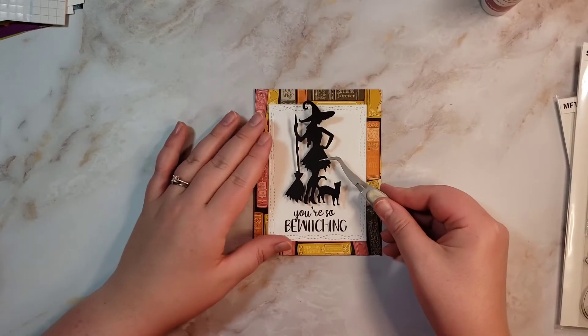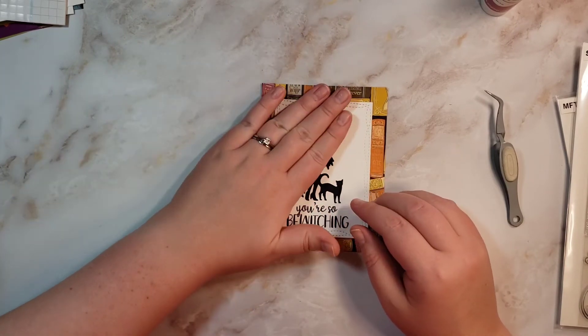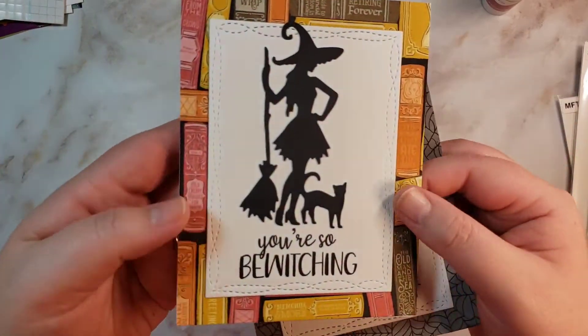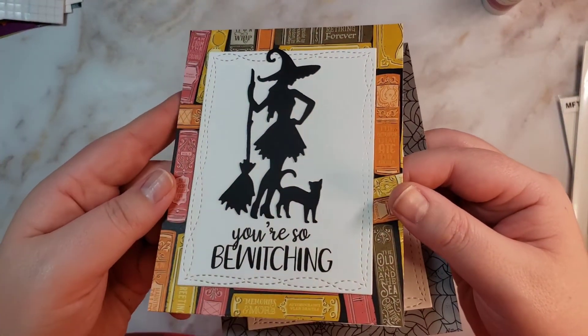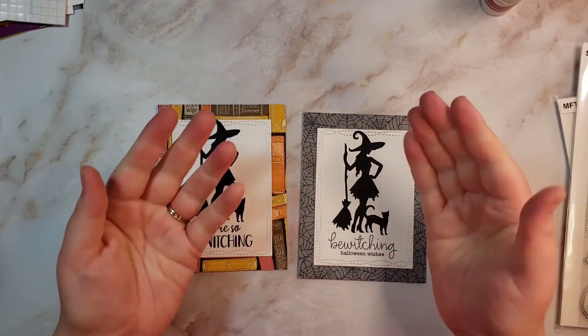So we will stick her down and that will be our two cards. I thought of the two sentiments and wanted to make two cards, and the two backgrounds were pretty cute. Thank you for watching and I will see you guys tomorrow for another video. Bye!